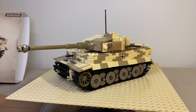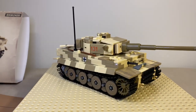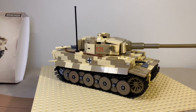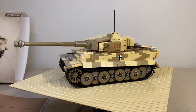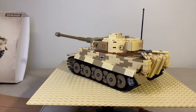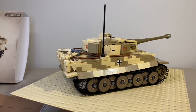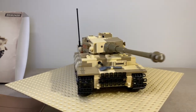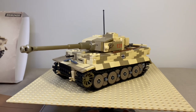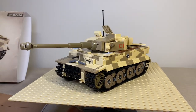I finished building live this newest version of the Brick Mania Tiger 131 heavy German tank. Let's give it a 360 to show you how it looks from all sides. Now let's open all the hatches and show you how that looks.